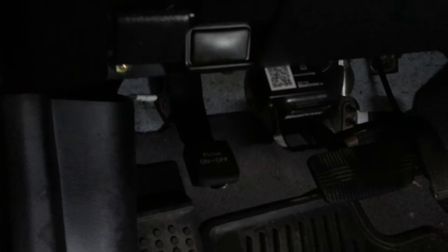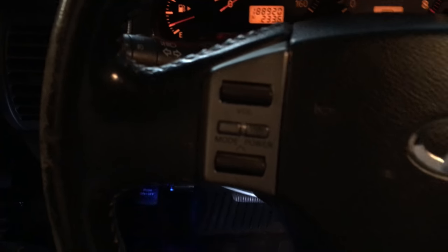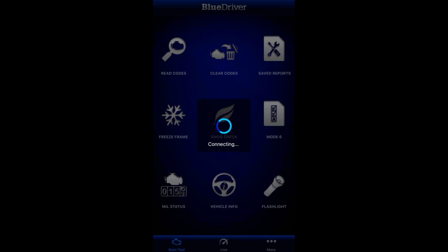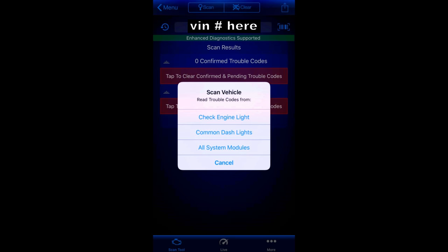I already got it plugged in. Basically all we need to do is cycle on the car and there's an app on the phone that allows you to scan any codes or service engine lights. From the home screen of the BlueDriver app on my iPhone, you can see the scan tool is pairing. Once it's connected, tap the read codes icon in the top left. Then it'll take you to the scan results page and ask what codes you want to read. I'm going to run all system modules — just click that and it'll begin scanning the car.